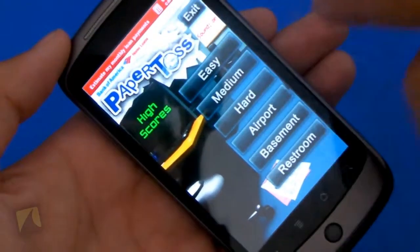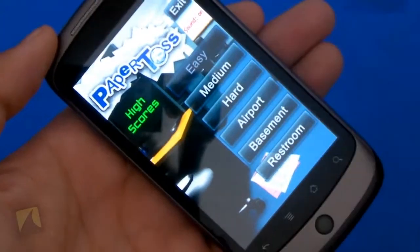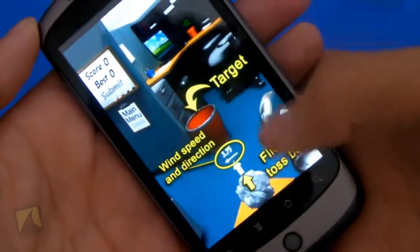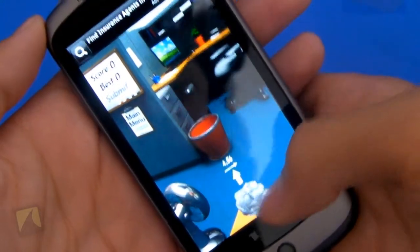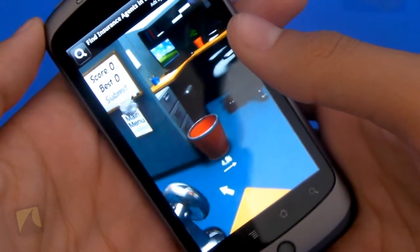So now all I have to show you guys is just gameplay. I'll go into easy here just for this video. And all I gotta do is flick-toss the ball. There's the fan there, which lets you know how powerful it's actually tossing it.